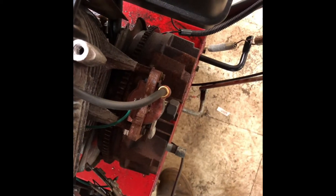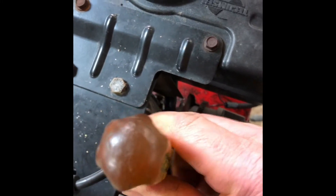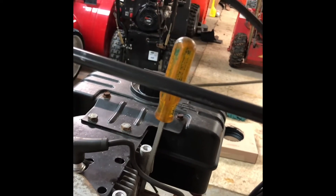Now looking at this engine from the top, we're going to take this screwdriver and insert it here in between the two posts for the coil. Just because I don't want to hold it with my hands, we'll take our hammer and give it a couple taps.